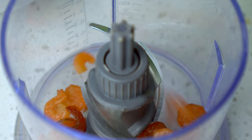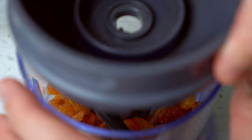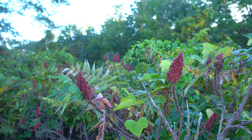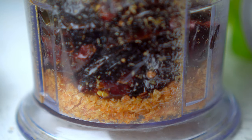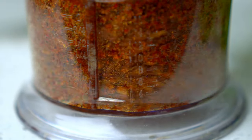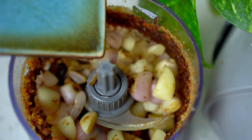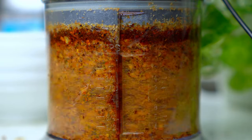Let's blitz up the fried dried shrimp, and also the fried dried chilies. In goes the roasted shallots and garlic. Get the consistency as fine as you can — a bit chunky is okay, it will make each bite fun to eat.